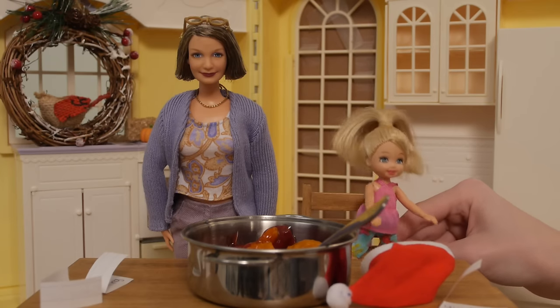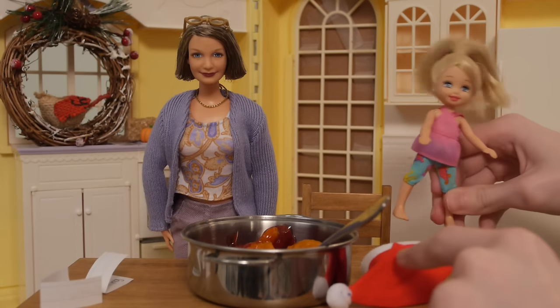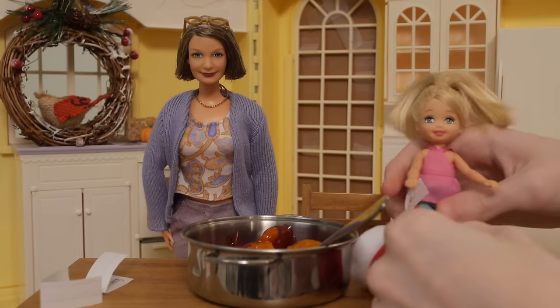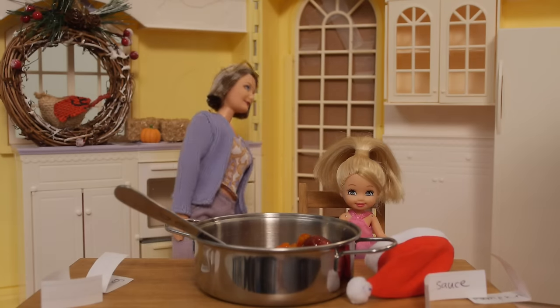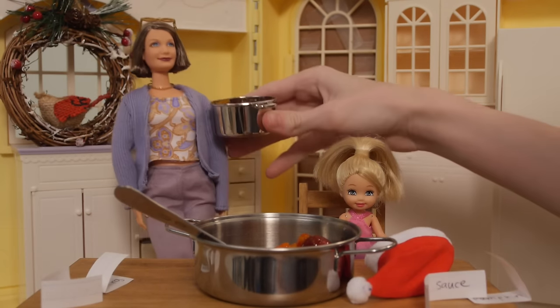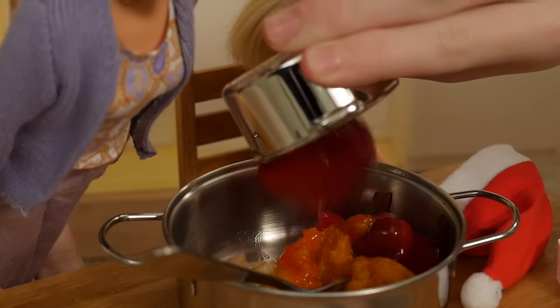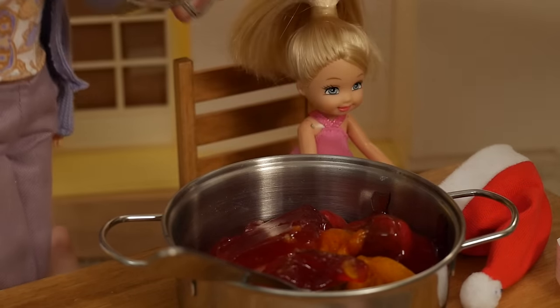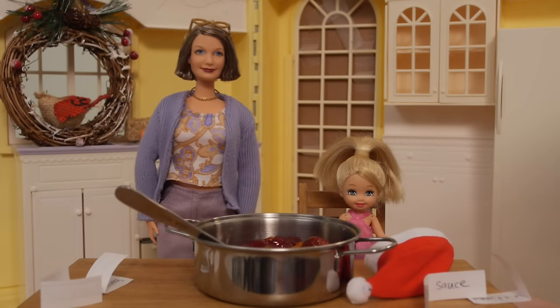And this is our final ingredient. Let's see what we got. We've got cranberry sauce. We got our cranberry sauce, here we go, there we go. Got some cranberry in there. Let's mix it up.